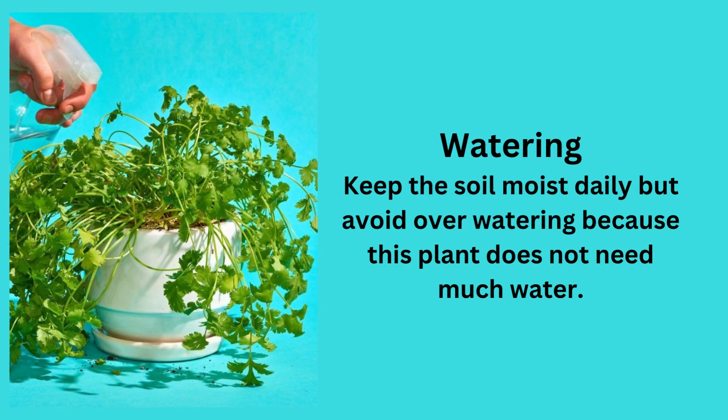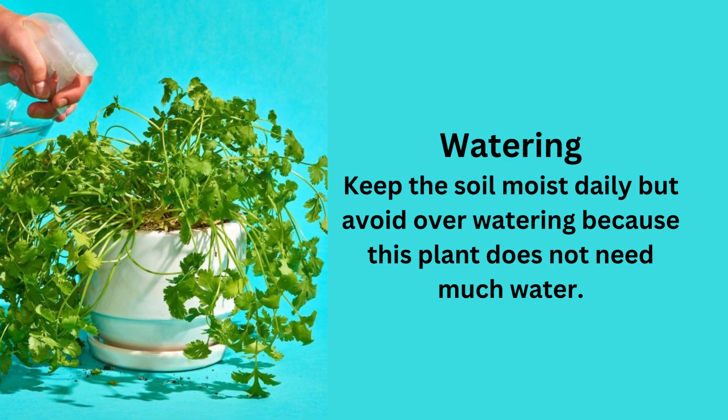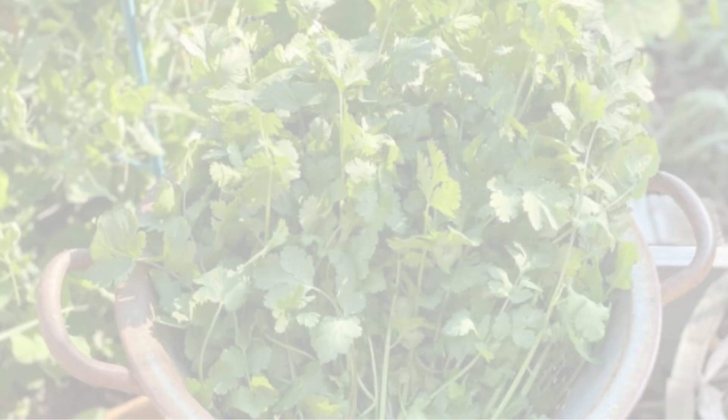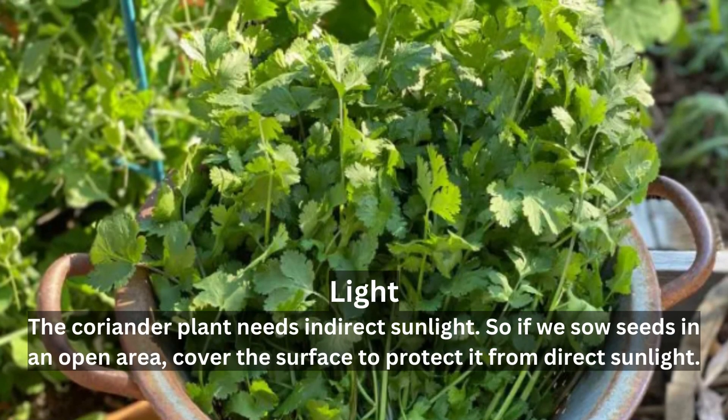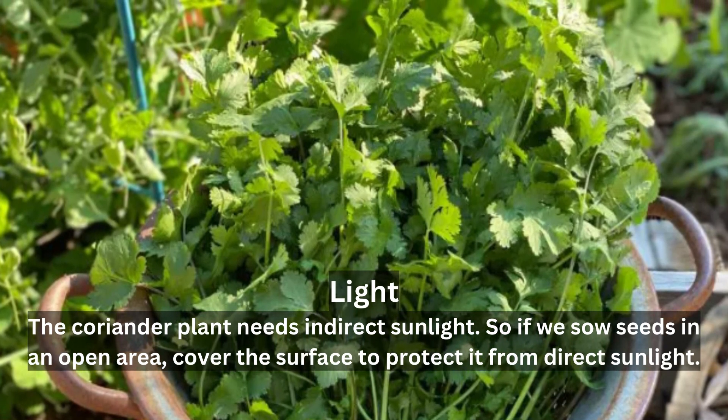Keep the soil moist daily but avoid over-watering, because this plant does not need much water. The coriander plant needs indirect sunlight. So if you sow seeds in an open area, cover the surface to protect it from direct sunlight.